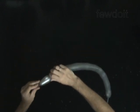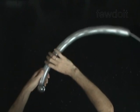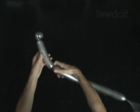Twist the first soft 2-inch bubble. Lock both ends of the first bubble in one lock twist. Twist the second 5-inch bubble.